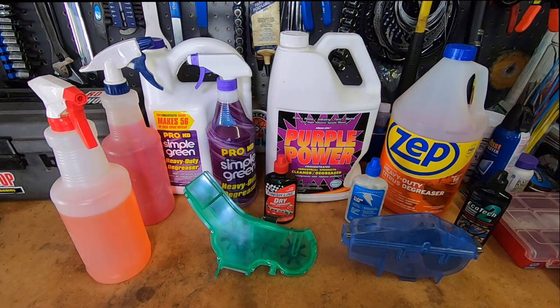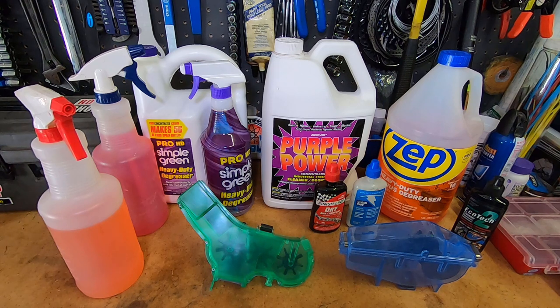I personally usually just use a commercial chain cleaner. This is the Park Tool and this is the Finish Line — they're both very good. For some reason I tend to use the Park Tool more often; I think it gives me a little better clean, even though the Finish Line is a little less messy because of its shape.